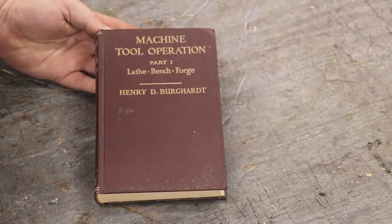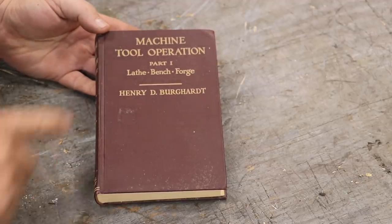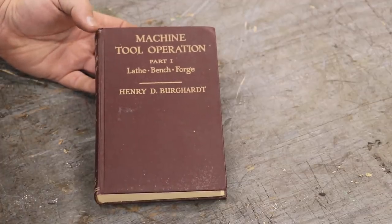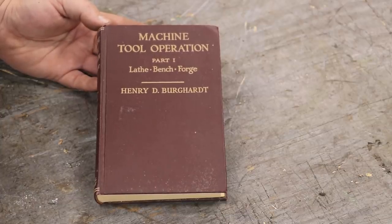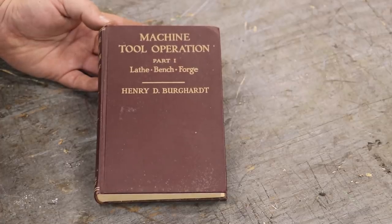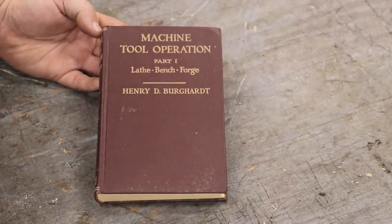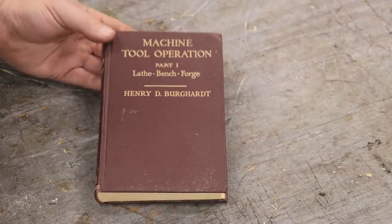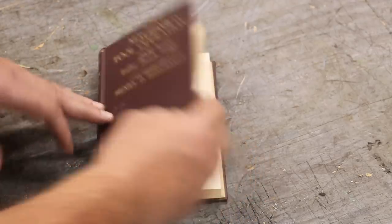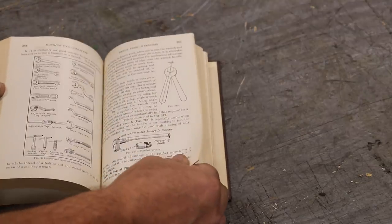This next item is a book sent in by Al Shapira up in New Jersey. Last year, Al sent me part two of this book — Machine Tool Operation — said he went to a book sale and found it and thought I'd enjoy it. Well, they have an annual book sale at that same place, and he went back this year and found part one. So he bought the matching part one and sent that to me as well. Pretty cool book — machine tool operation: lathe, bench, and forge work. Much appreciated. Thank you, Al.